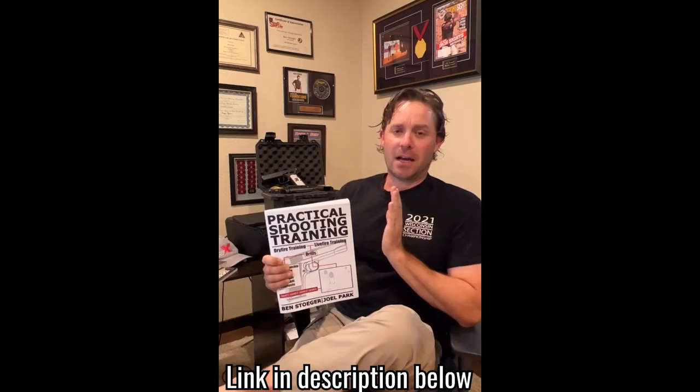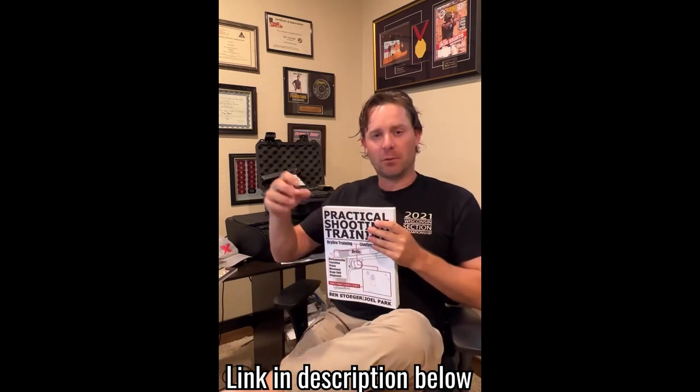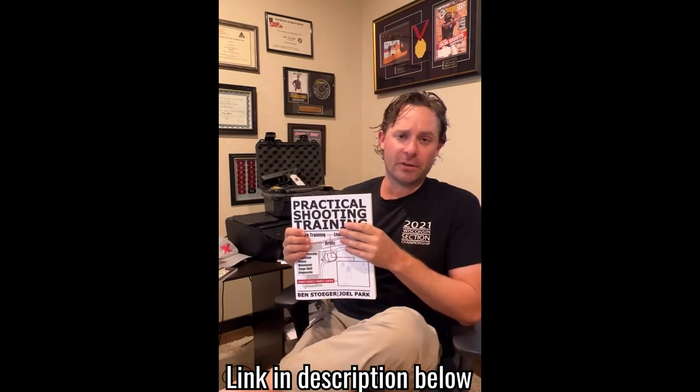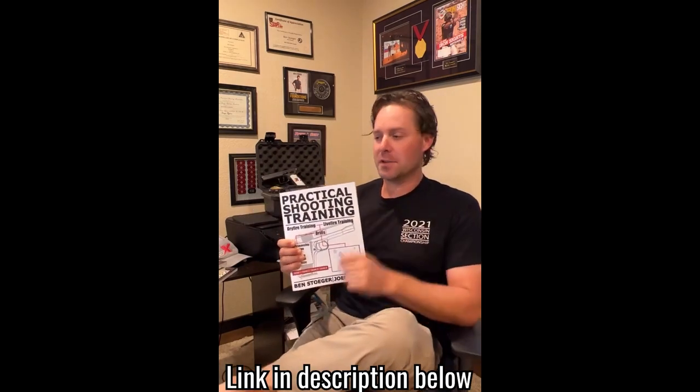Practical shooting training — got drills, live fire drills, some dry fire guidance and dry fire drills, lots of different places you can start. It works for people of all different levels. If you want to train seriously with a handgun, especially for competition, this is the one to get.